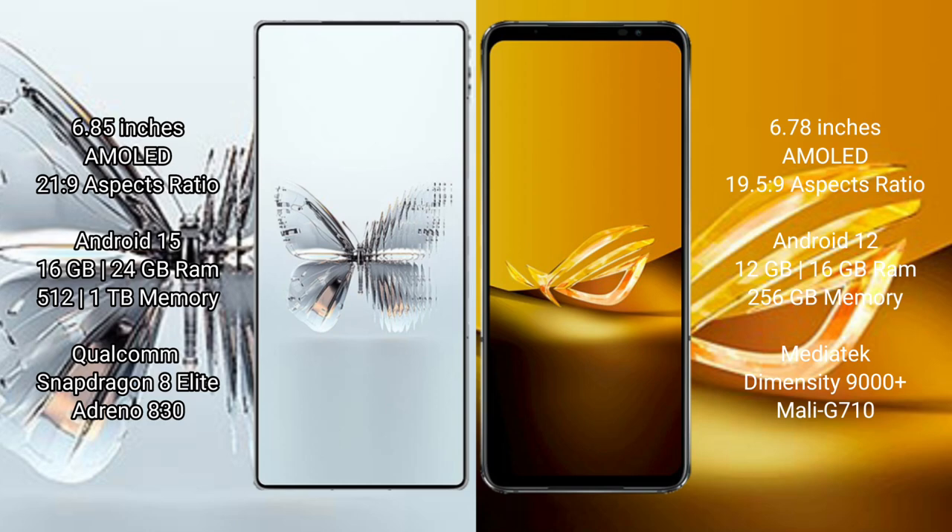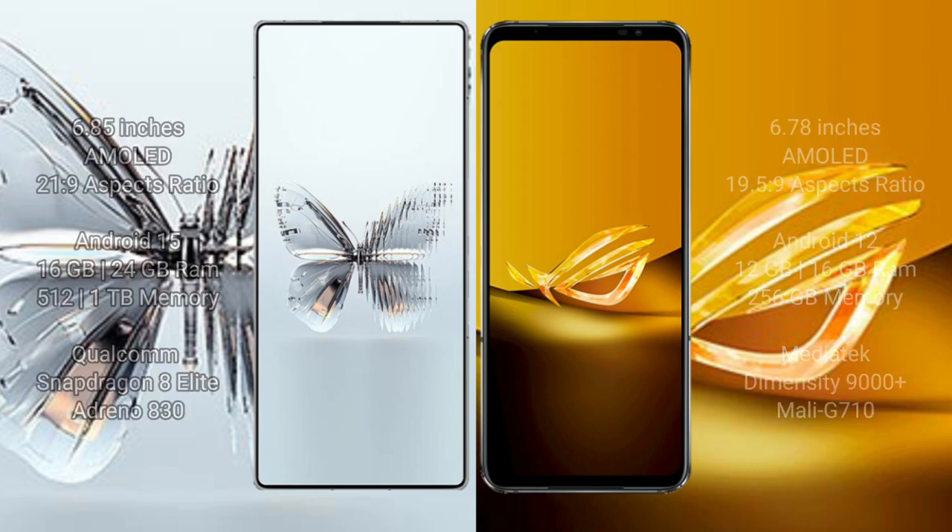ASUS ROG Phone 6D comes with 12GB or 16GB RAM and 256GB internal storage. It features the MediaTek Dimensity 9000 Plus processor and GPU Mali-G710.